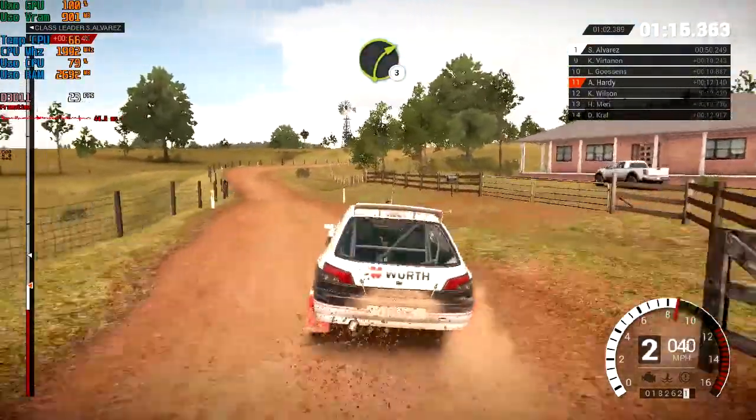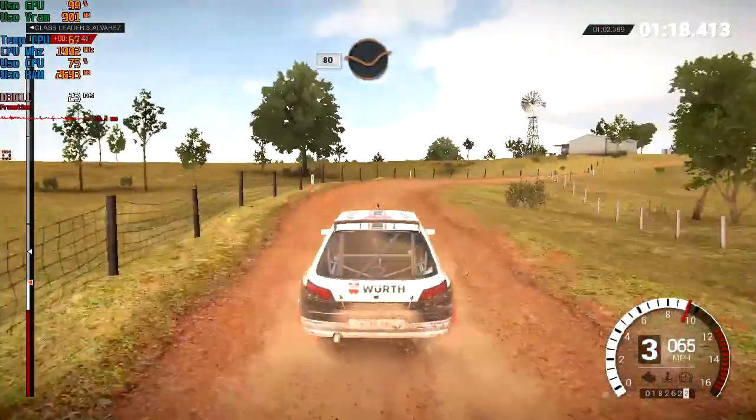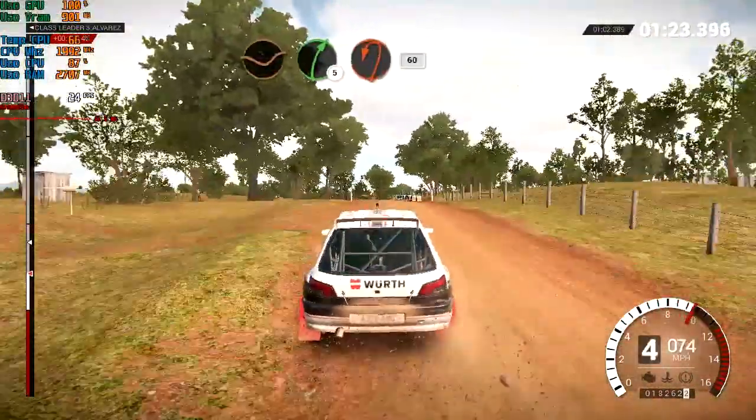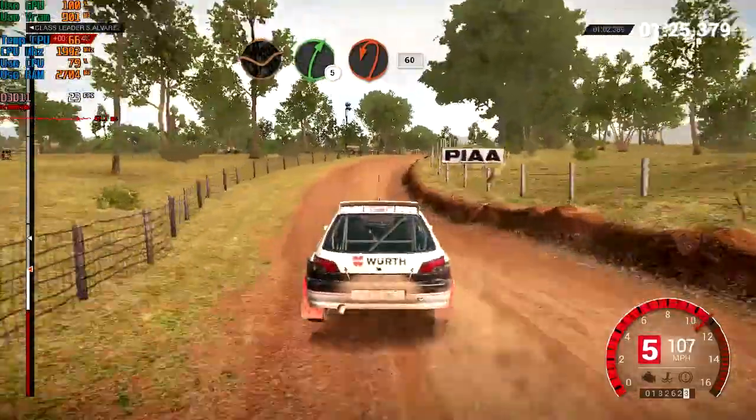Right three over crests. 80 through dip. Crest, 200, dip. Left five. Right five. Crest, turn, hairpin left. Bumps, 60.